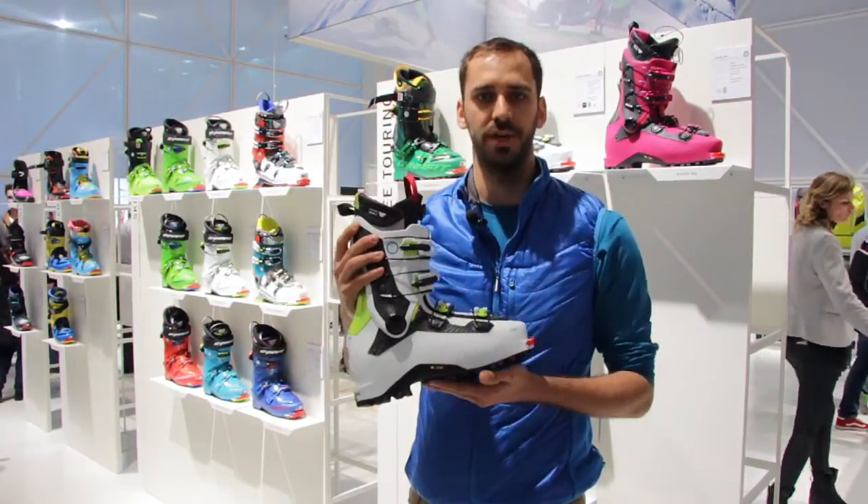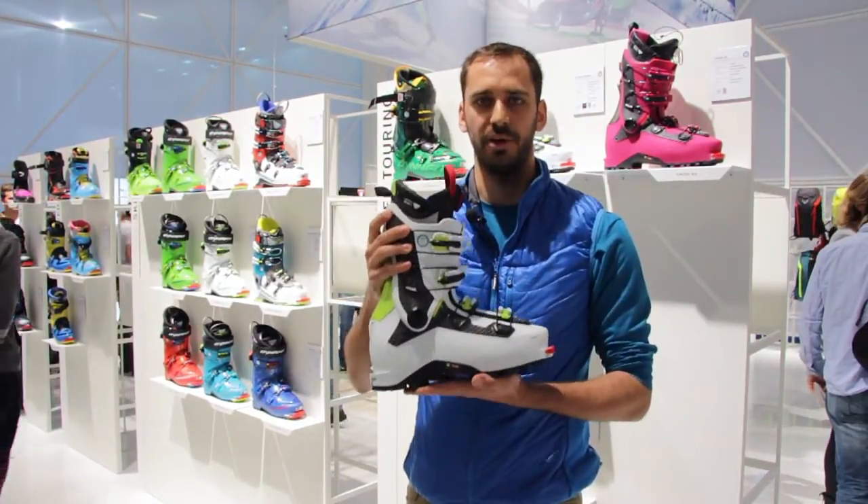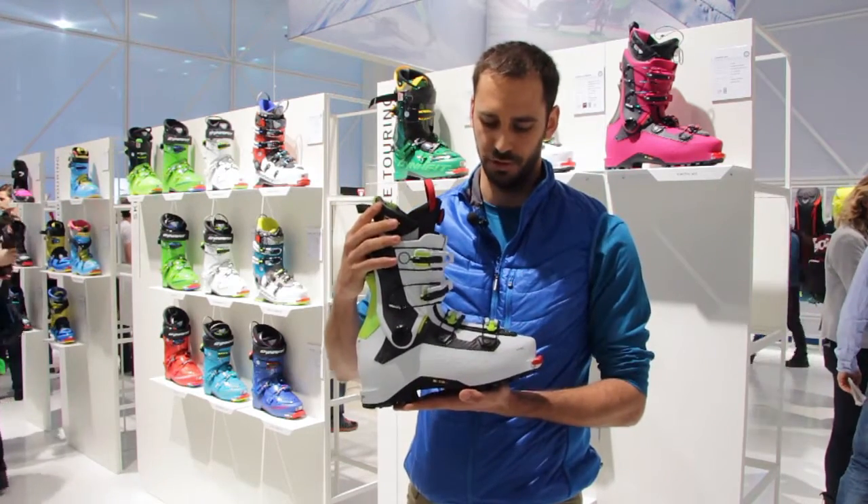We also have a bumper — a shock-absorbing bumper. This bumper guarantees you to have progressive movement across the full range of motion of the shoe.